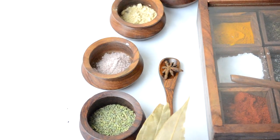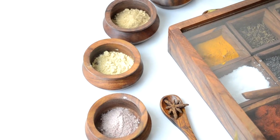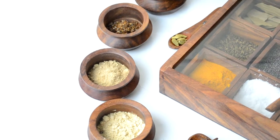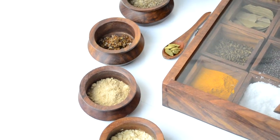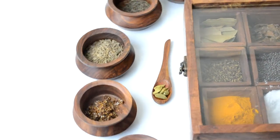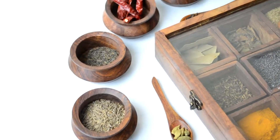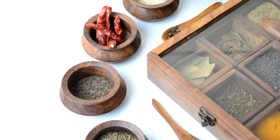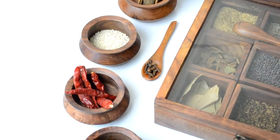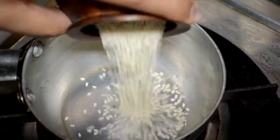Half tablespoon of rock salt or kala namak. Half tablespoon of ginger powder or sonth. One tablespoon of dry mango powder, that is your amchur. Four to five seeds of pomegranate seeds. Five green cardamom or hari elaichi. Two tablespoon of cumin seeds, jeera. Half tablespoon of caraway seeds or shahi jeera. Five dry red chillies, that is your suki lal mirch.